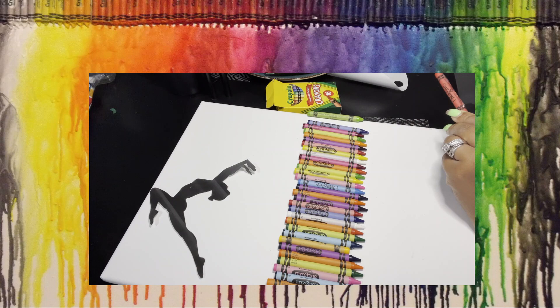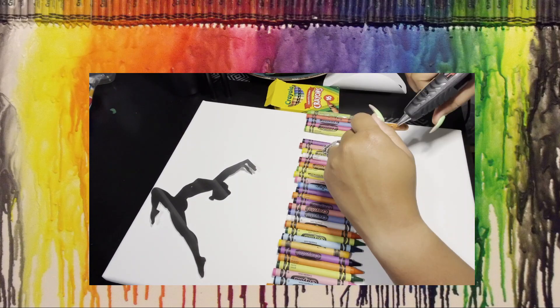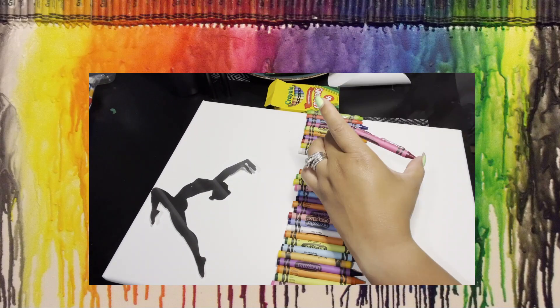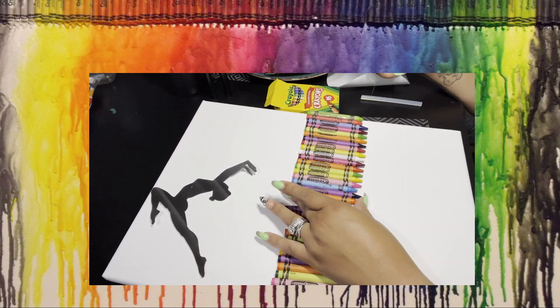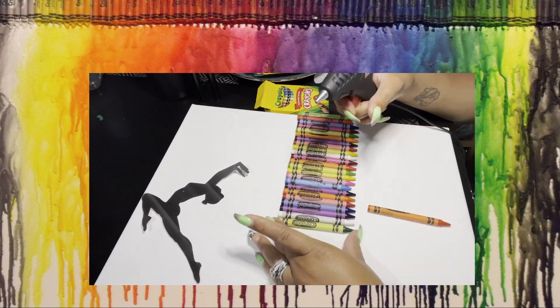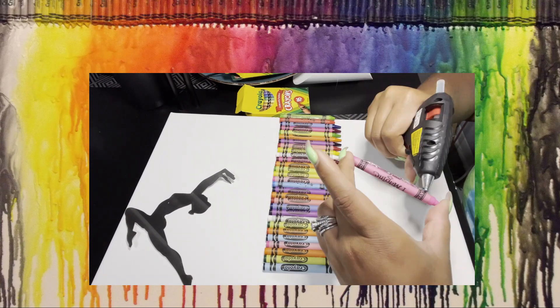Next I'm going to use a hot glue gun to glue down my crayons. You'll probably need an adult to help with this because a hot glue gun gets very hot — I have it on medium heat and it still gets very hot. I don't want you to burn yourself, so glue down the crayons one by one in whatever design you choose.